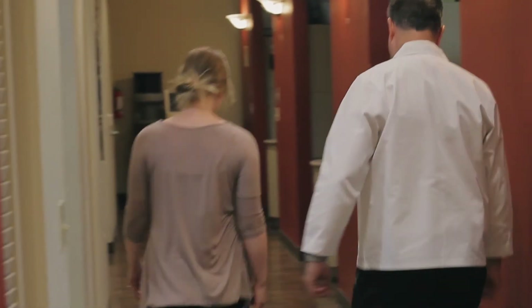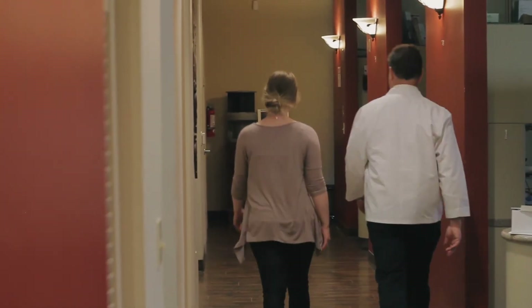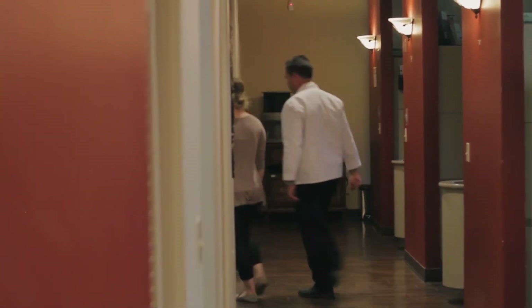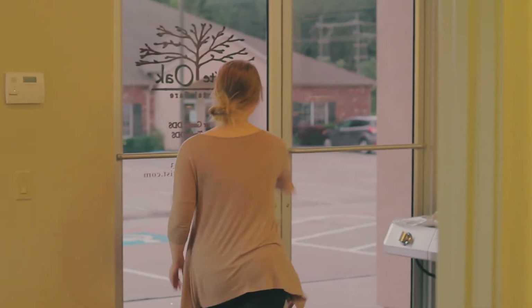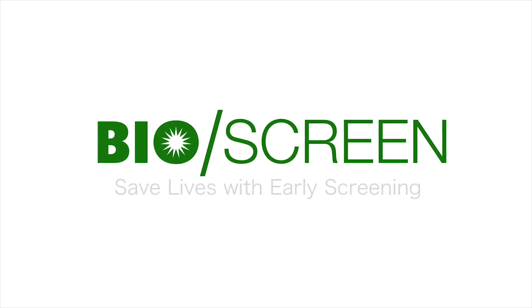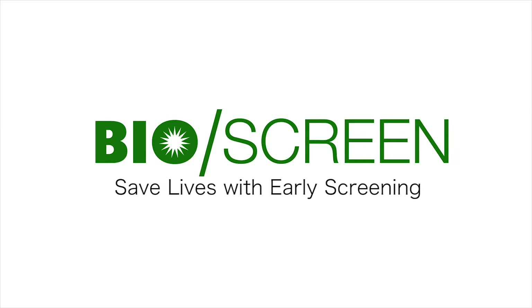Oral cancer screening is not an option — it's a necessity. The BioScreen is an innovative new oral exam system that's both a fast and effective way to detect cancer even in its early stages. The BioScreen oral exam system: save lives with early screening.